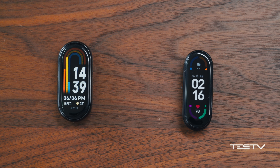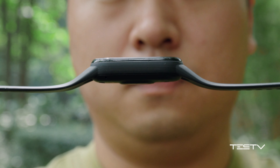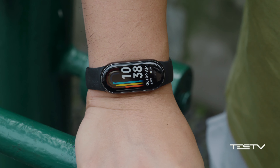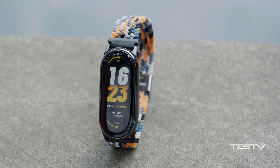It looks nicer with the metal design, although the bezel is quite wide. As a small reminder, the metal outer plastic frame looks good, but it is easy to leave scratches on it. The glass screen, on the other hand, is much tougher.